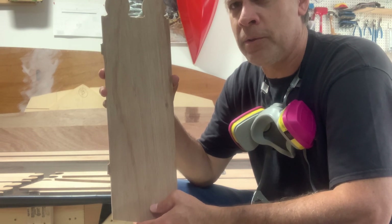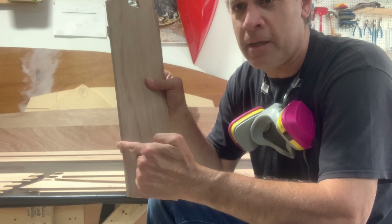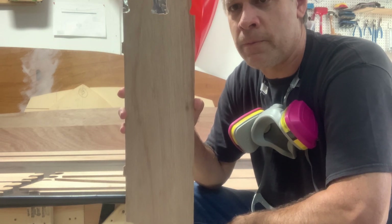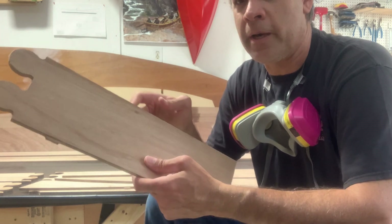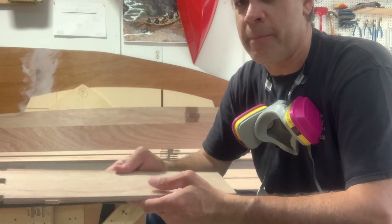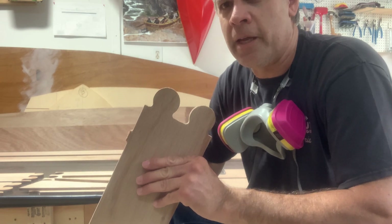I put two tabs on this particular piece, so when it cuts it out it stays attached to the larger four by eight sheet of plywood. When the cut is done, I go in with a little tiny saw and saw these off, and the piece comes out whole just like this. All it does is allow us to prevent wasting wood by the piece popping out and being damaged by the end mill.